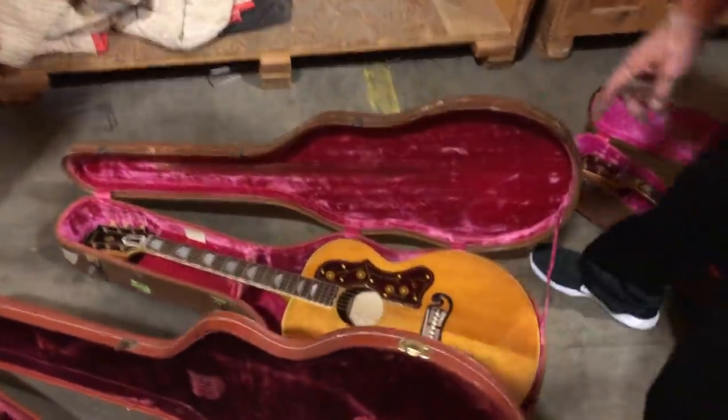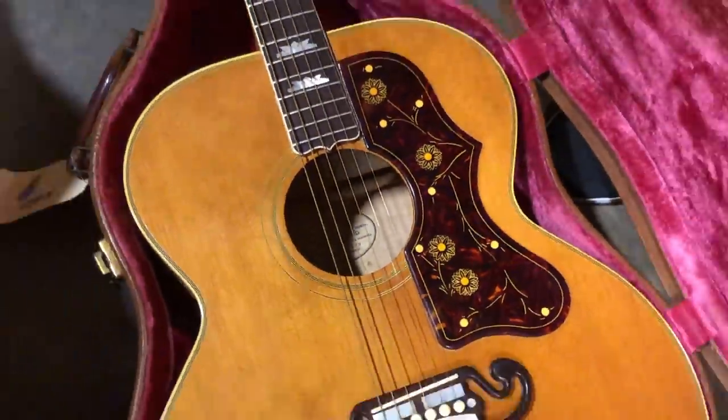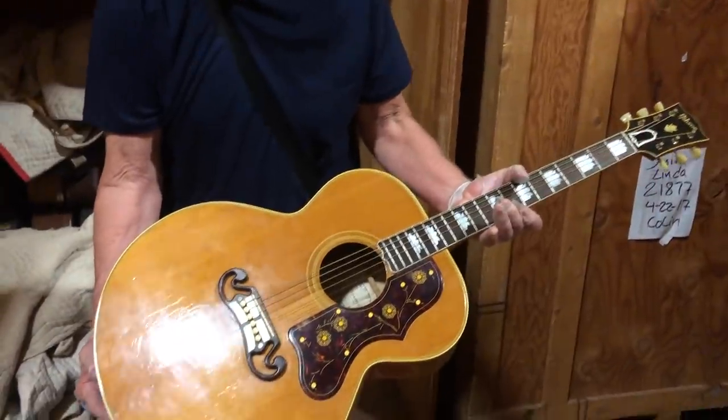This is a beautiful white label SJ200 in blonde. Show us the back of that one.